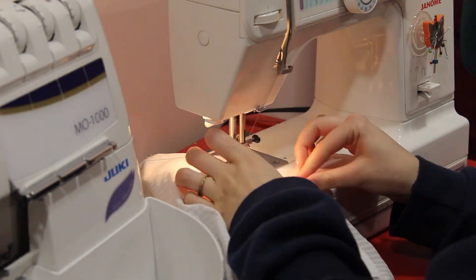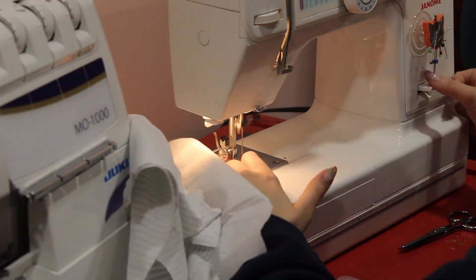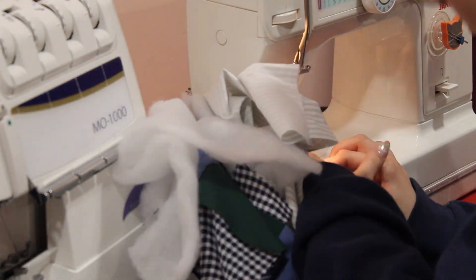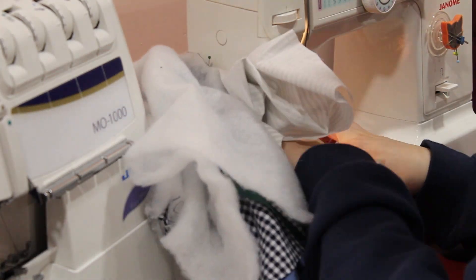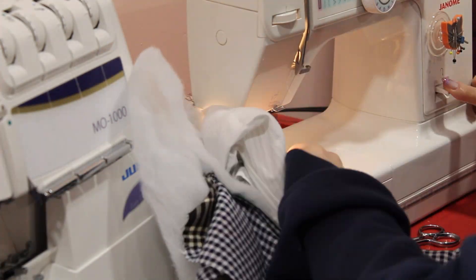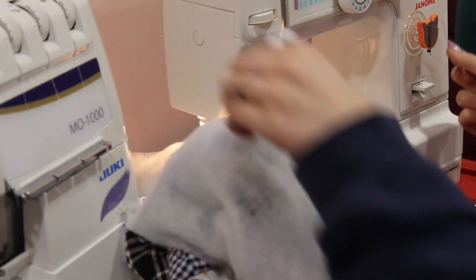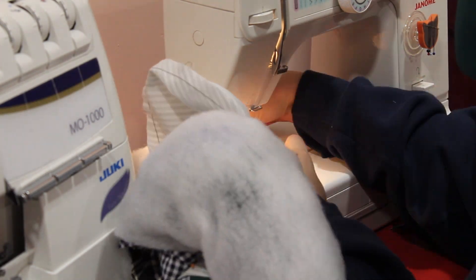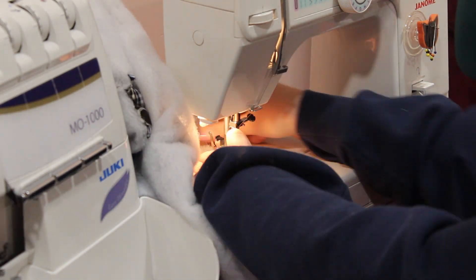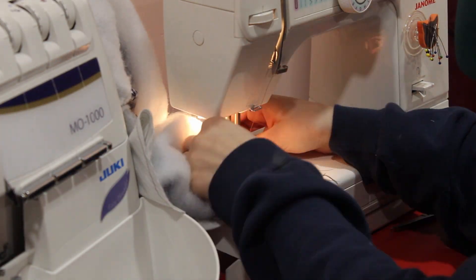I pinned the lining armhole and the fashion fabric armholes together and did one at a time. I pinned the center front lining and fashion fabric pieces together and sewed those together on both sides. I then pulled the bottom of the bodice through the neckline opening, pinned the fashion fabric and the lining together, and sewed the whole bottom of the vest.